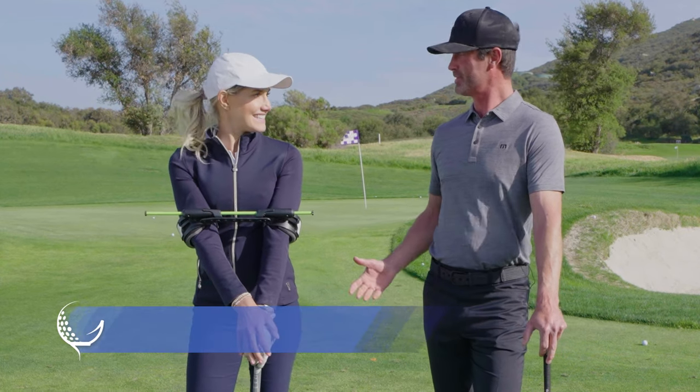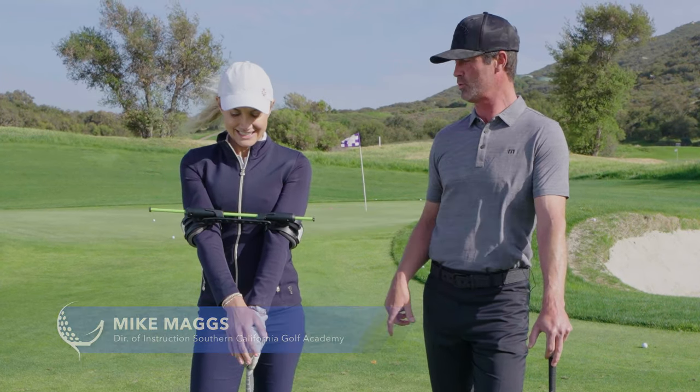Today we're going to work on some basic pitch shots with Alyssa and one of my favorite swing tools, the Swing Align.